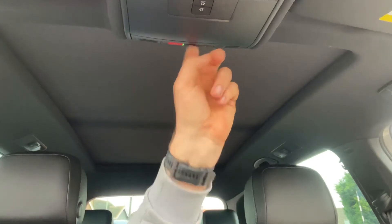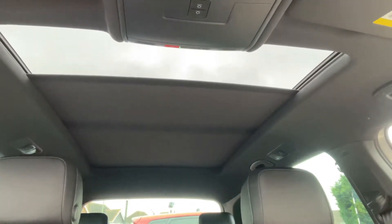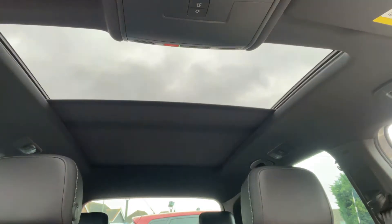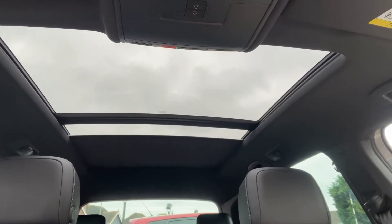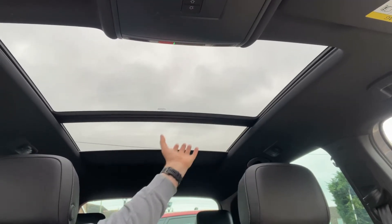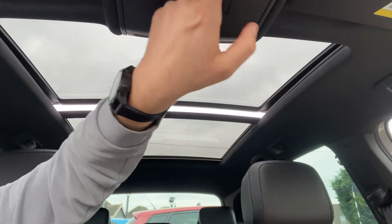Lastly, I just want to show you the panoramic glass roof. Firstly we have a sun blind that will open electronically — you can stop it at any point, or leave it to open all the way to the back of the rear seats, which lets in a huge amount of extra light. If you wish, you can also open the front section as a proper sunroof, as you can see working now.